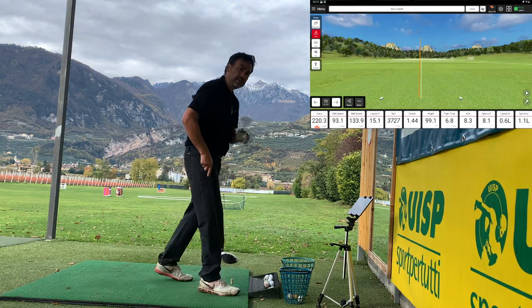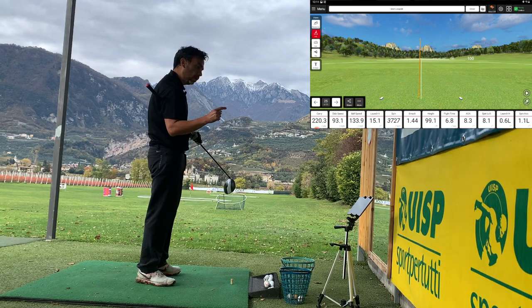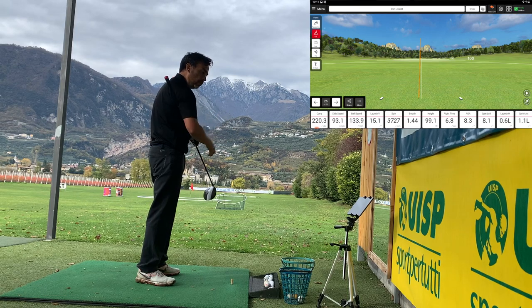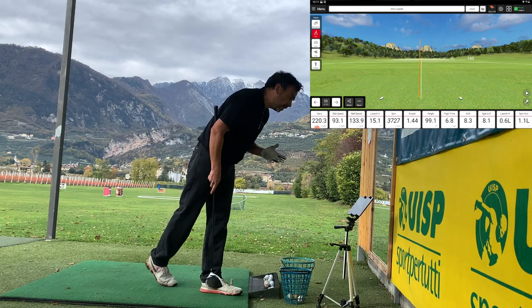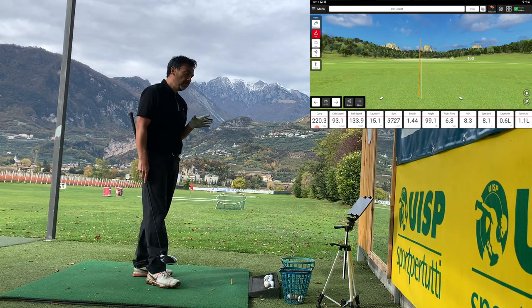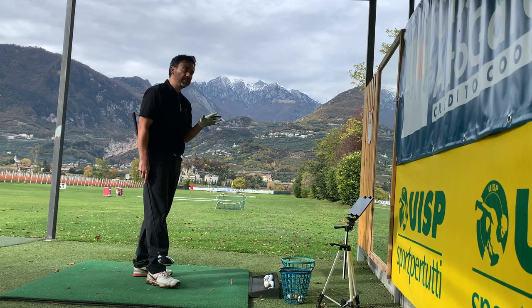The other thing is the spin axis — I like to see it left. In this case it's 1.1 left, so it's going to be like a little draw. And the angle of attack in this case was 8.3. So I'm curious to see if maybe I need to hit a little more up on the ball. Right now I'm averaging around five-point-something, so maybe I can raise it up a little bit.